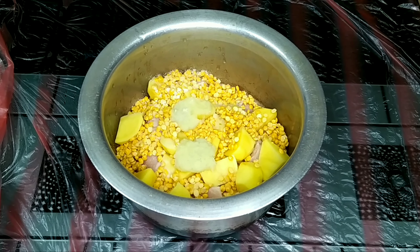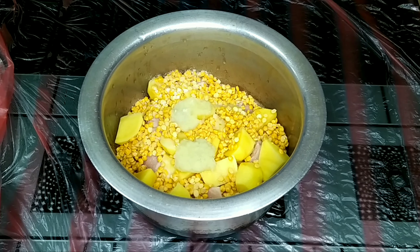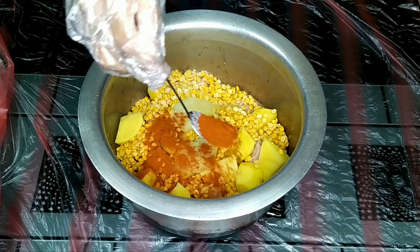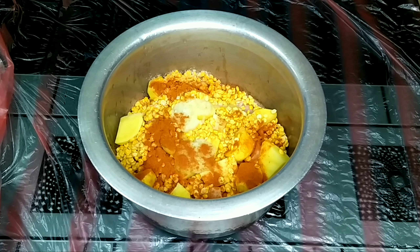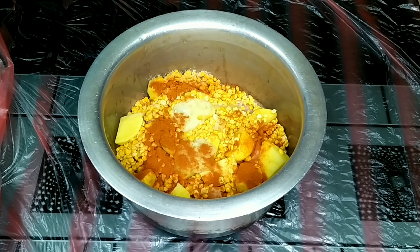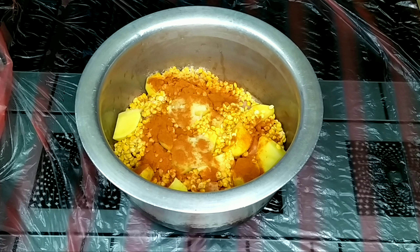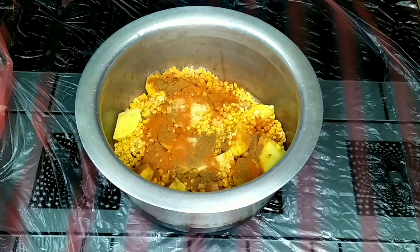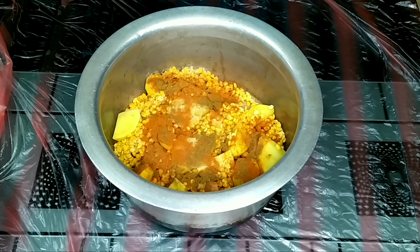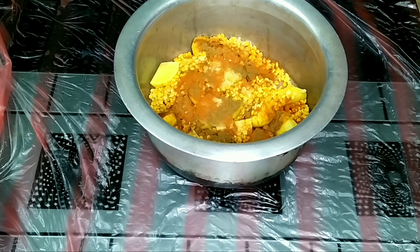Red chili powder, and 1 teaspoon of garlic powder. We are adding a little bit of garlic powder — we will not add too much spicy powder. We will add a little bit of garlic powder. I love garlic powder. It will be a little bit of garlic powder — that's amazing.